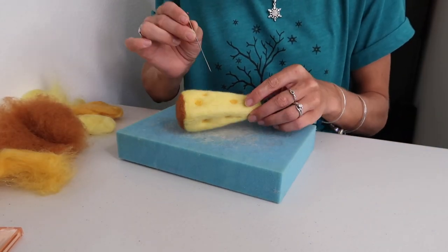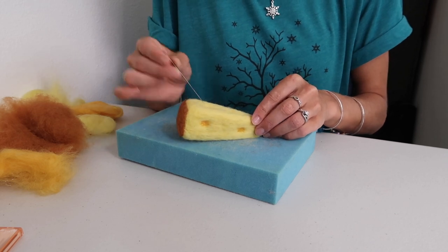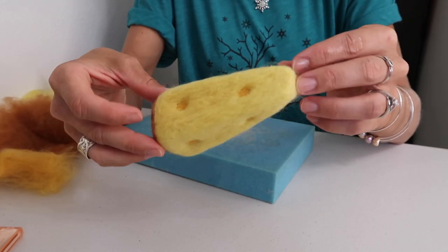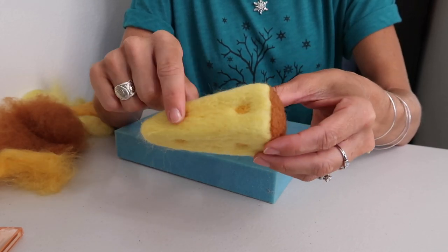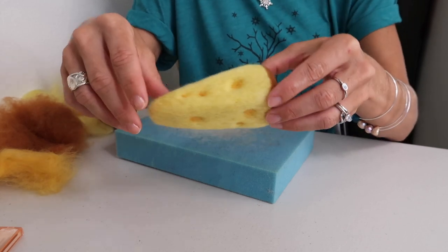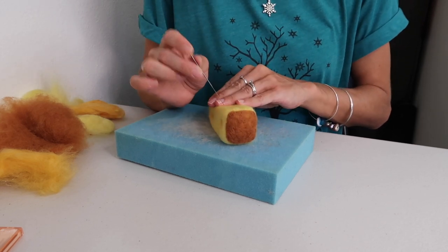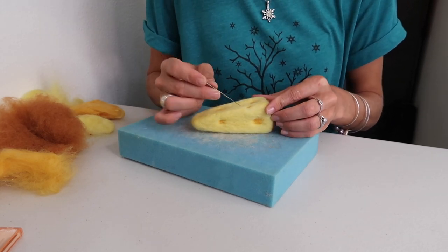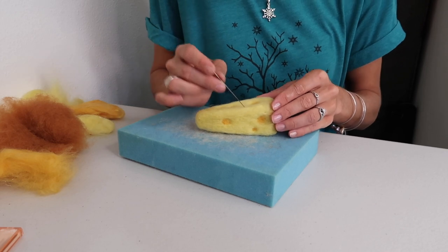Once you have all your little cheese holes filled in with some darker wool, go over it and give it a nice final felt. Make sure every fiber is nice and tucked in as much as possible. You can tell it's just not quite a finished product yet — you need to spend some time working on it. The batting goes a lot faster than the roving, but you can see how smooth the roving looks compared to the batting — it all depends on the desired look you're going for. I thought the roving would be nice for a smooth, creamy look, and the batting giving a coarser edge for that rind. So just take some time, be patient, and smooth everything out — get your lines all nice, straight, and angled — and then you'll be almost done.